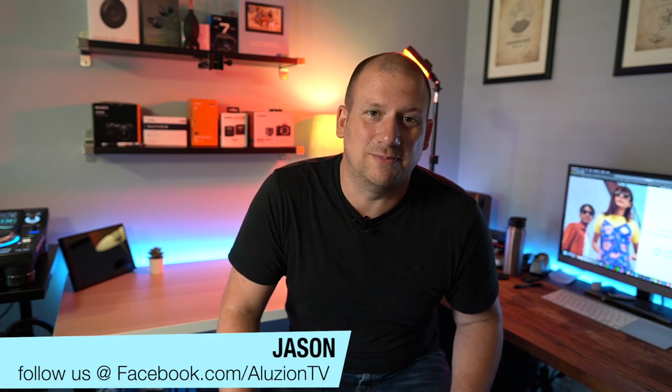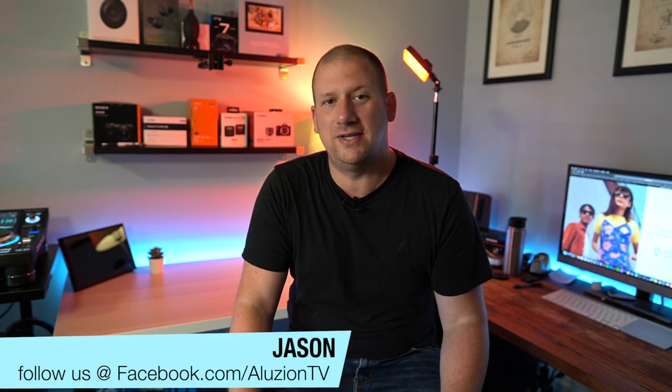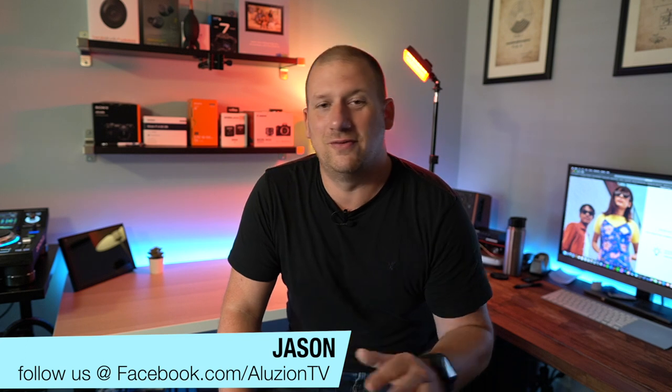What's up YouTube world? Welcome back to my channel. This is Jason from Illusion TV and I am back with yet another video.